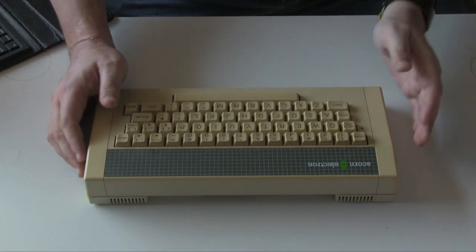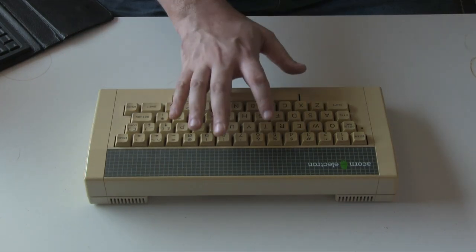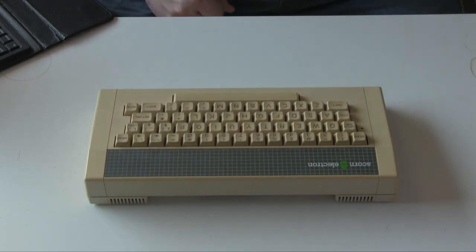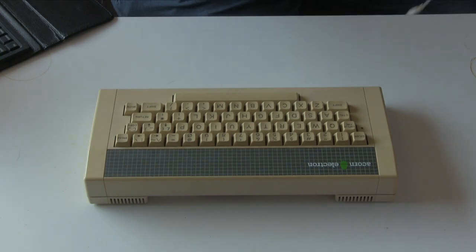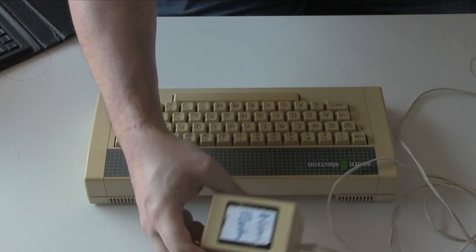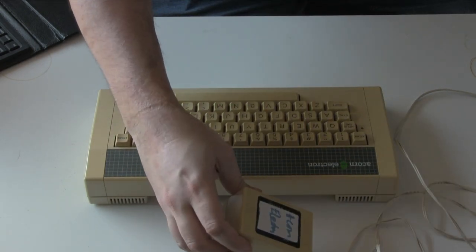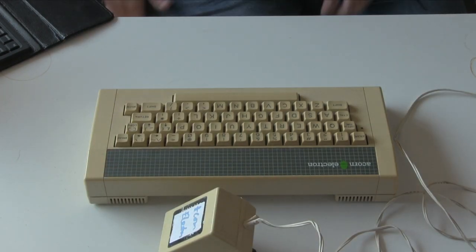With that smaller size came a lot of changes. The BBC Micro had a built-in power supply — this doesn't, although bearing in mind the filter caps always go on that thing, so that's not a terrible thing by any means. So instead of the built-in power supply, it has this wall wart, which is a bit more convenient, plus it means you can use an alternative if this does have problems. Although this does seem to have been fairly reliable for me.